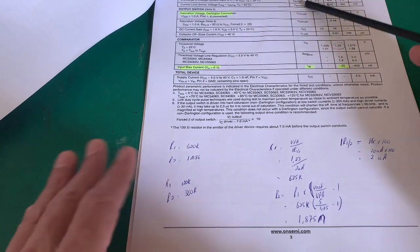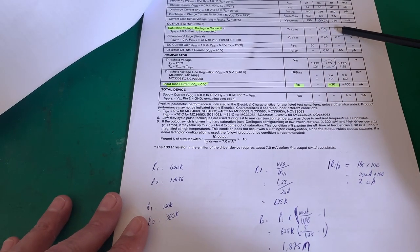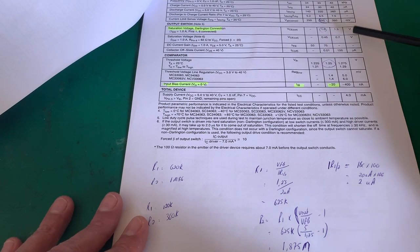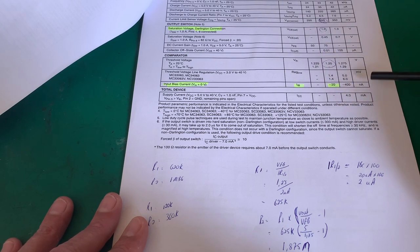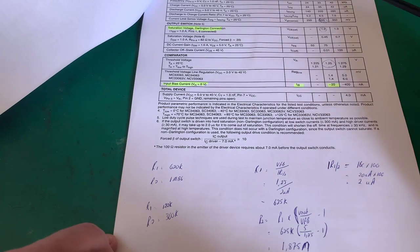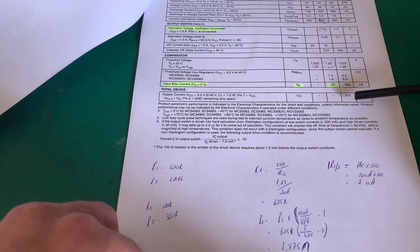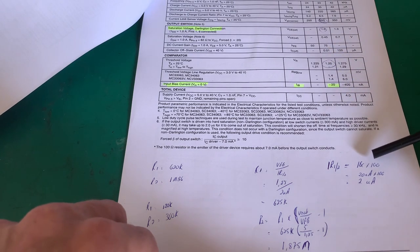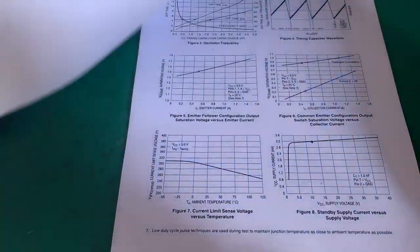A few things to note: up here the saturation voltage is 1.3V, the comparator reference voltage they want is 1.25V — that's our reference. Bias current we don't care about. Total supply current to the device is 4 milliamps. Nothing really jumping out there.